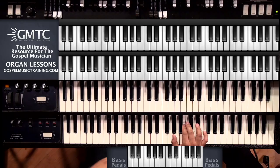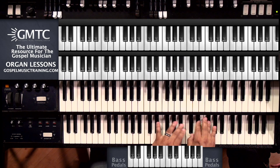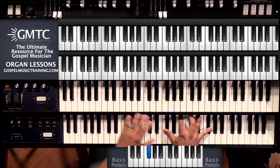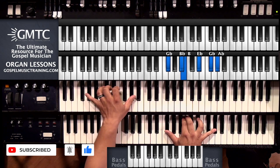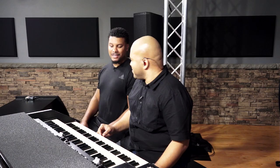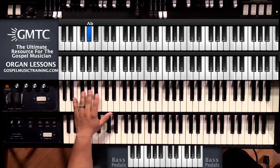Yeah, let's do it. So that's a nice groove, man, with the bass line and everything. Yeah. And it's rooted off of the bass line, so...